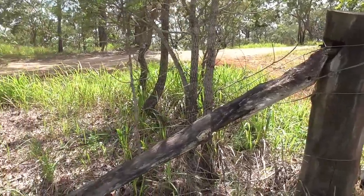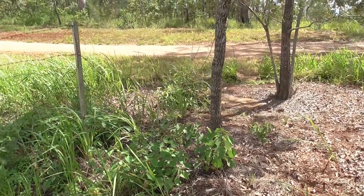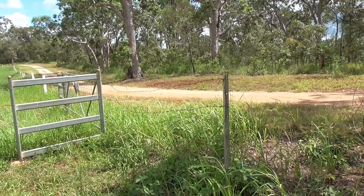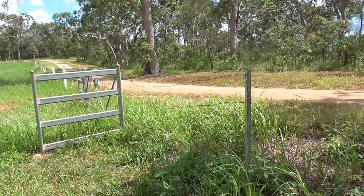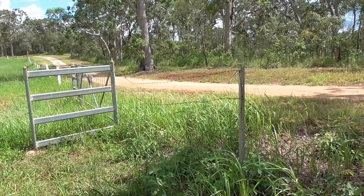So here's the first bit of fence — you can see it's all broken. It's only a little panel and I'm not sure what happened but it was rusty but it was all right, but this week it's all fallen to bits. I don't know whether something went through it or what happened, anyway we'll get on and see what we're going to do to fix it.